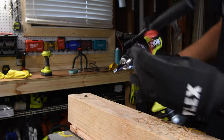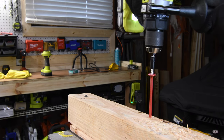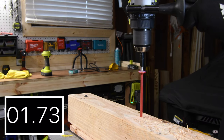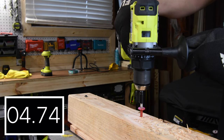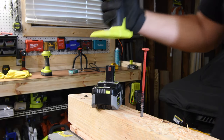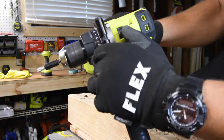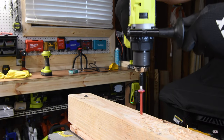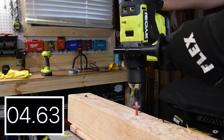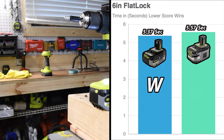We're using Makita XPS drip bits doing a 6-inch flat lock. The 6 amp hour Lithium Plus battery failed on speed 2, so we went to speed 1 — the final number was 5.57 seconds. The new 6 amp hour HP battery also failed on speed 2, so we went to speed 1, and the final number was 5.37 seconds compared to 5.57. The newer HP 6 amp hour battery won — barely, but it won.